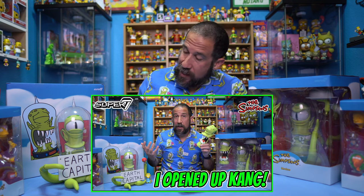Hey, what's going on everyone, Simpsons Man here and today we have another mail day opening from Super 7. I got my Kang and Kodos shirt. If you remember from the other day we just opened up Kang, and today we're going to open up the other sister Kodos. So stay tuned, let's get into it.